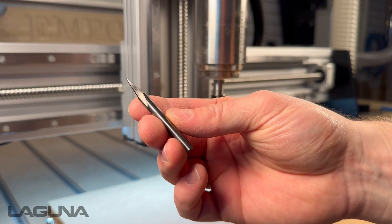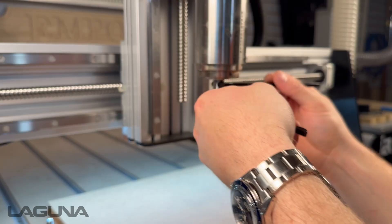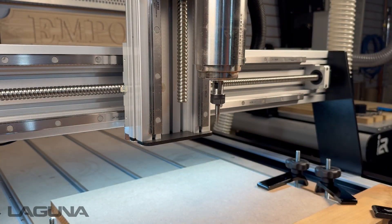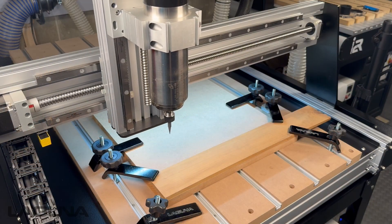When using fragile bits, like this 18 degree carbon liner tool, it's best to use the manual method. If we were to use a touch-off puck, we risk breaking this tool.